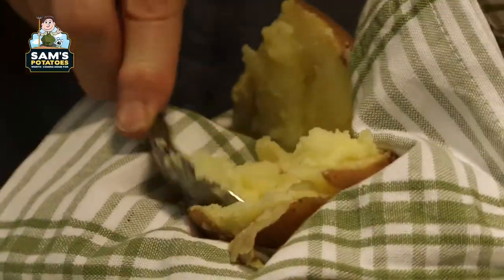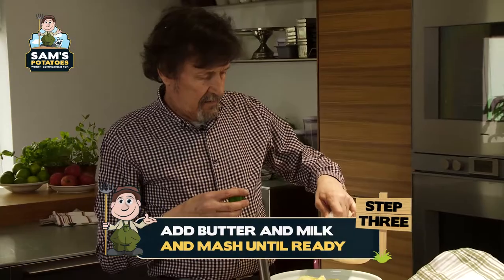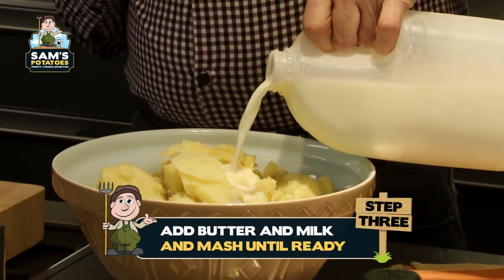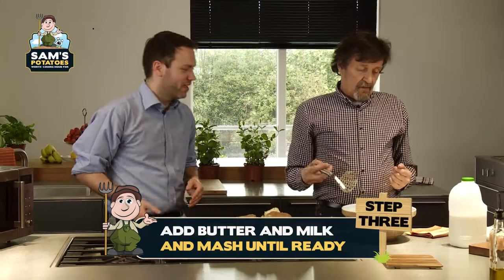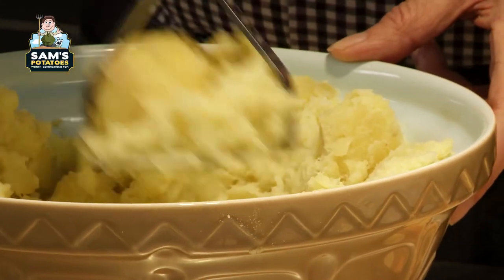Those potatoes look absolutely gorgeous. What are you going to do now? Irish butter, Irish milk, and just mash away then. And voila.